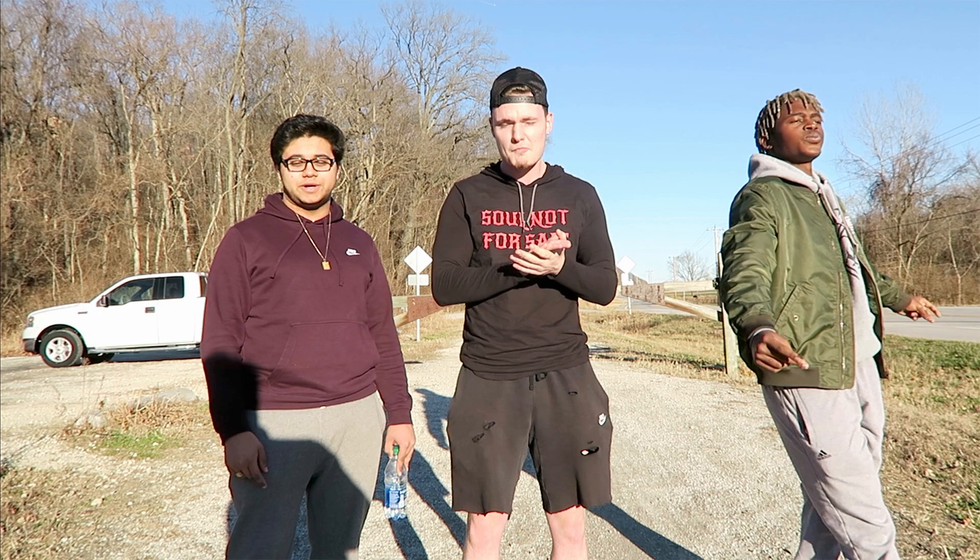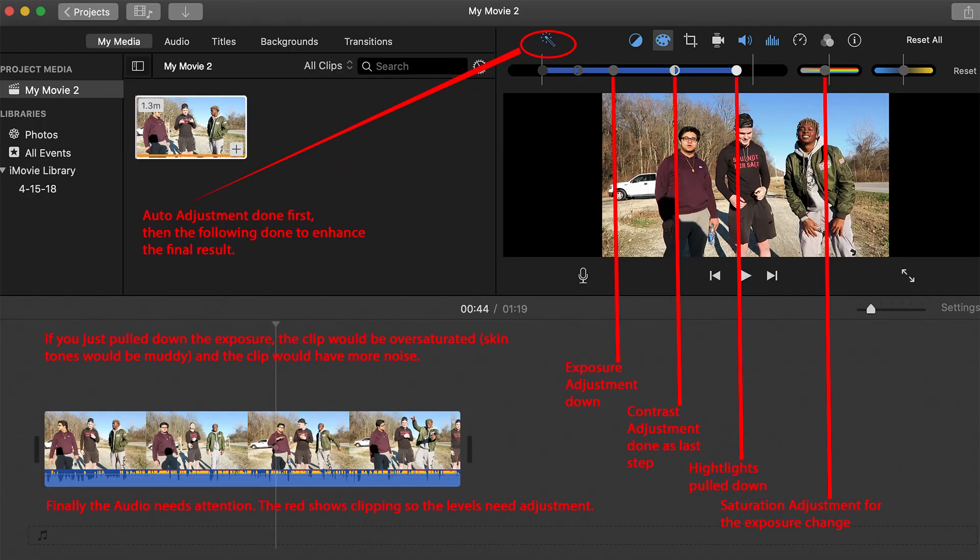On screen you can see that the guys were very overexposed. The first thing I did was click the auto adjustment — that's the magic wand icon in the upper left corner of the editing tab, which I have circled. That's just the very first step. Next I brought the exposure adjustment down slightly. You can't do the whole thing at once because it'll make it completely wonky. So you make a small exposure adjustment down.